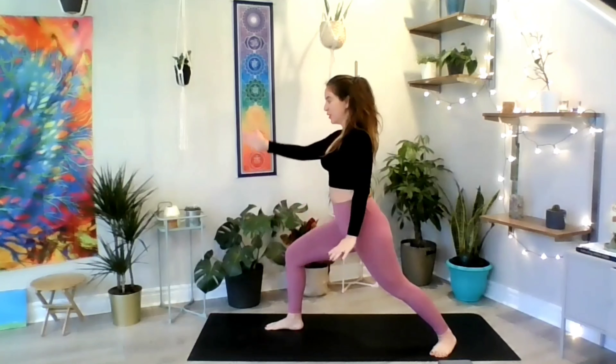Inhale and exhale. If you want to deepen the stretch, remember your option — hold the back of your right knee with your hands and bring your thigh and knee towards your chest. Connect your back onto the mat. Inhale and exhale. With your next inhale, come back to the floor and breathe for one more cycle. Straighten your legs.